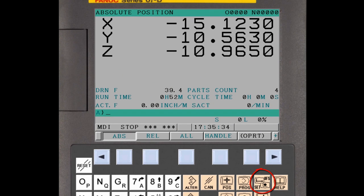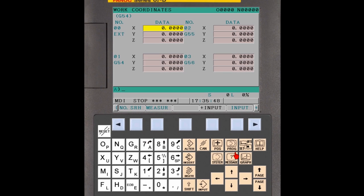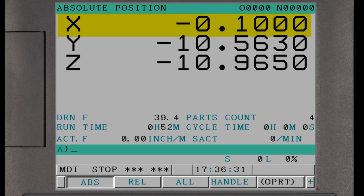Press the Offset function button on the CNC MDI panel. Press the Work soft key to display the workpiece coordinate system offset page, then press the Operation soft key to display the Measure soft key. If necessary, press the page down key on the MDI panel until the workpiece coordinate system offset used in the part program is displayed — this will often be the default G54 offset. Use the cursor keys to select the X axis field. Enter the X letter address, a minus sign, and half the edge finder's diameter into the CNC key input buffer. For example, if the edge finder has a diameter of 0.2 inches, enter X minus 0.1 inch. Press the Measure soft key and the offset value is automatically set in the workpiece coordinate system offset table, and the X axis absolute position is updated accordingly.